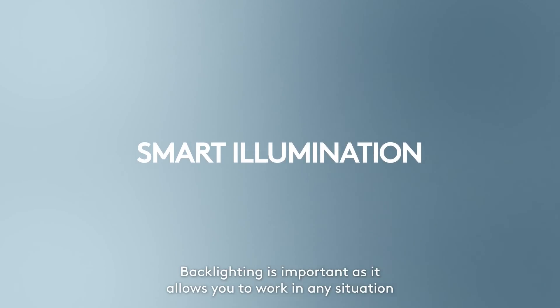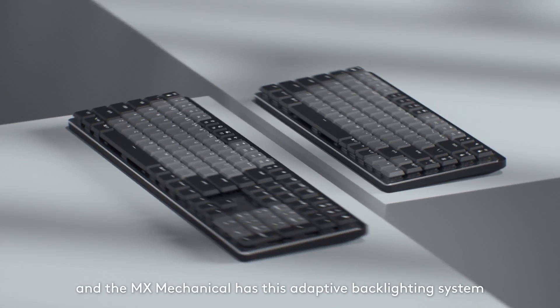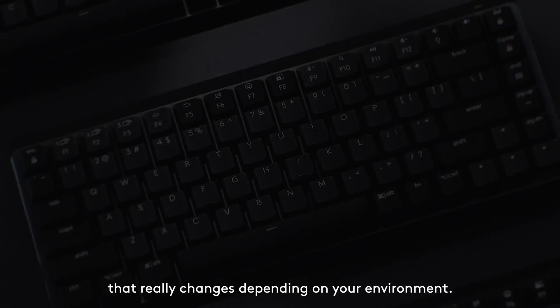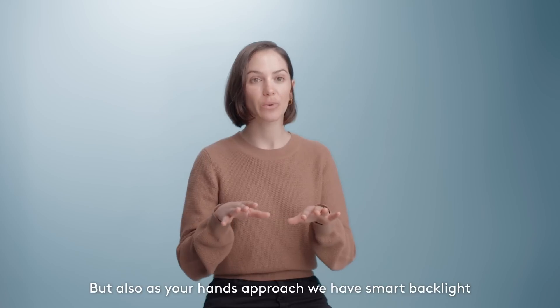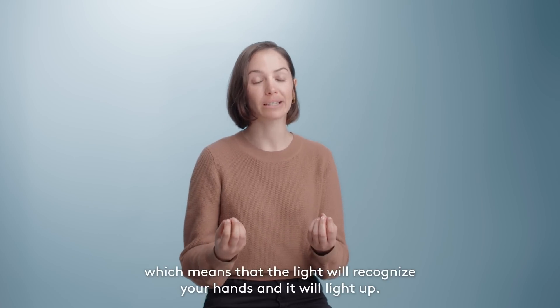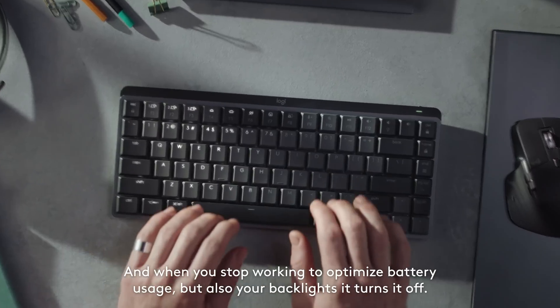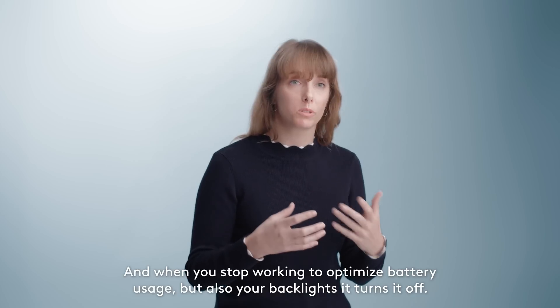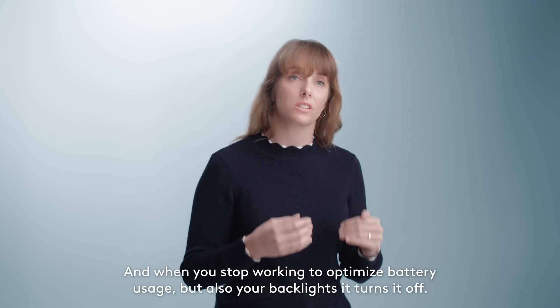Backlighting is important to allow you to work in any situation. MX Mechanical has an adaptive backlighting system that really changes depending on your environment. Also, as your hands approach, we have smart backlight, which means the light will recognize your hands and light up. And when you stop working, to optimize battery usage and your backlight, it turns it off.